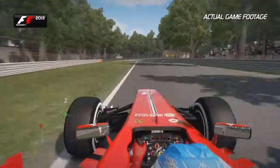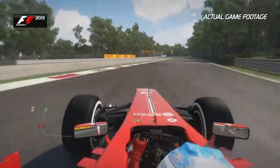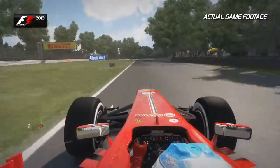Nice cambered in-corner that helps the balance of the car. Not too much exit kerb before the next Lesmo corner comes up at you pretty fast.